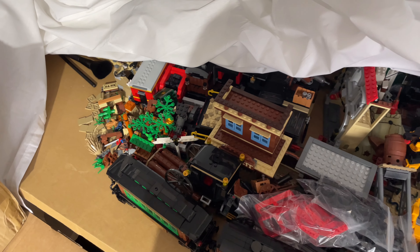I began deconstructing this a few days ago and it's just been covered up by this sheet so it doesn't get too dusty. I'll give it another quick dust off and then into the storage boxes they go until next year.